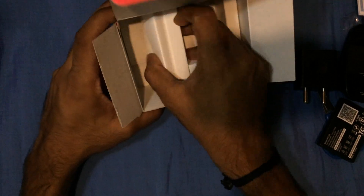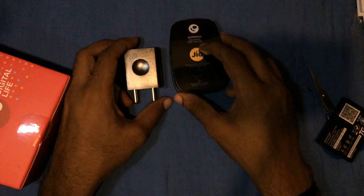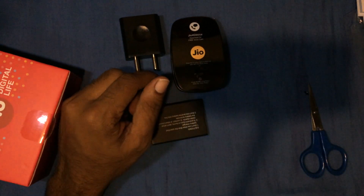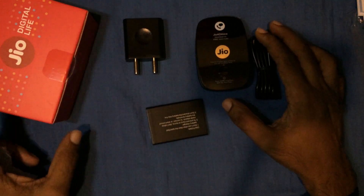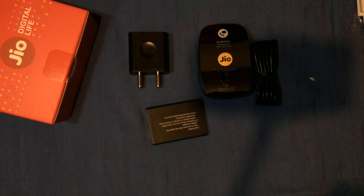So that's what we get in this box: the device, USB adapter, battery, and the cable. Thanks for watching.